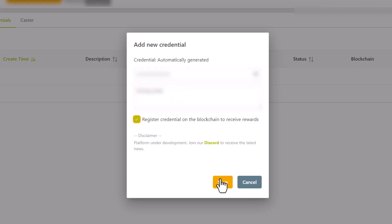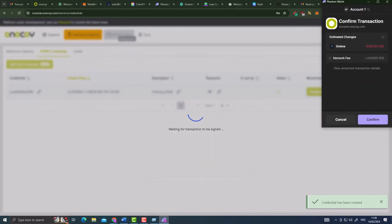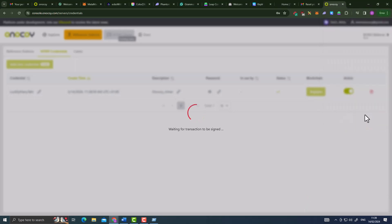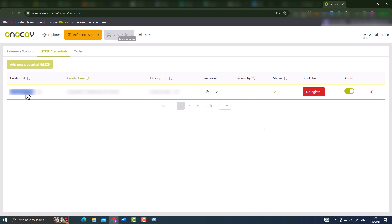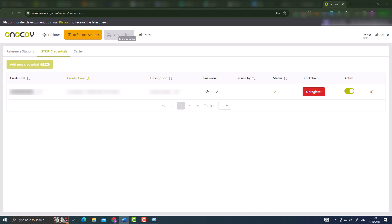Your Phantom wallet will ask permission to confirm this transaction to connect to the Onokoi server. You need about 0.00332 SOL - the fees are very very little. If you agree, confirm the transaction and you'll see a notification 'waiting for transaction to be signed'. If everything goes successfully, you'll see a notification saying the stream is registered. On the credentials page you'll now have a new credential with the time created, description, password, etc. I'd also advise copying the auto-generated credential username and saving it in the same document as your password.